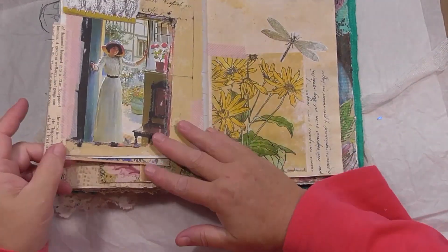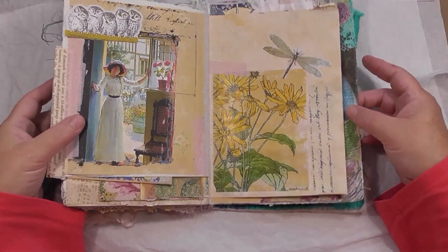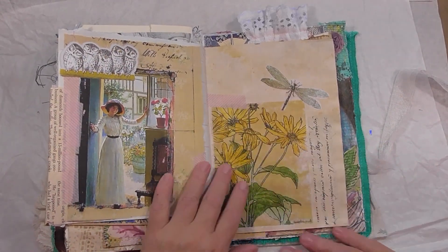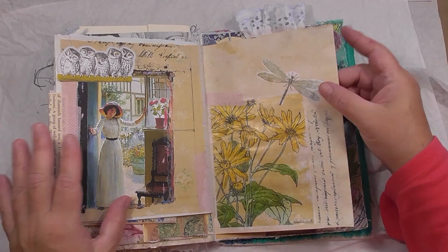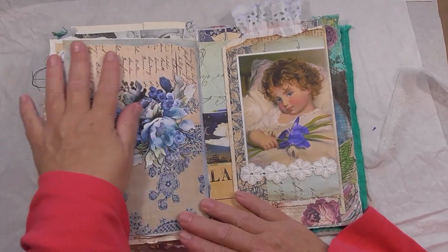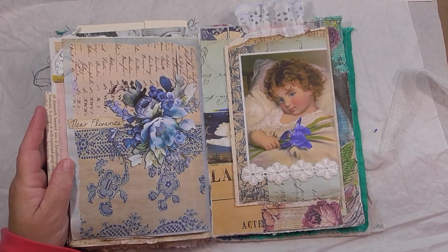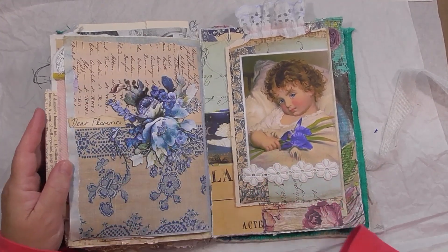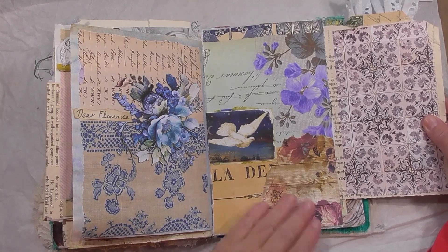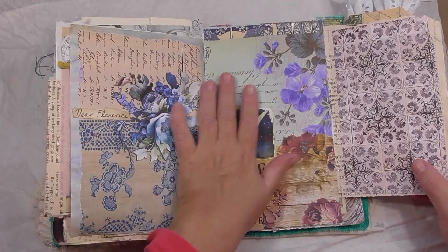I've got a little picture in there — got the little owls there. I love this page! That's the Florence papers — oh, beautiful, absolutely gorgeous. Just love that.